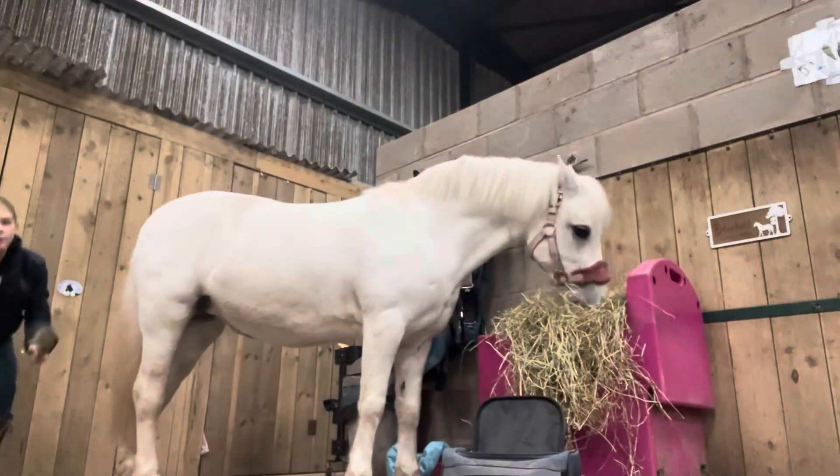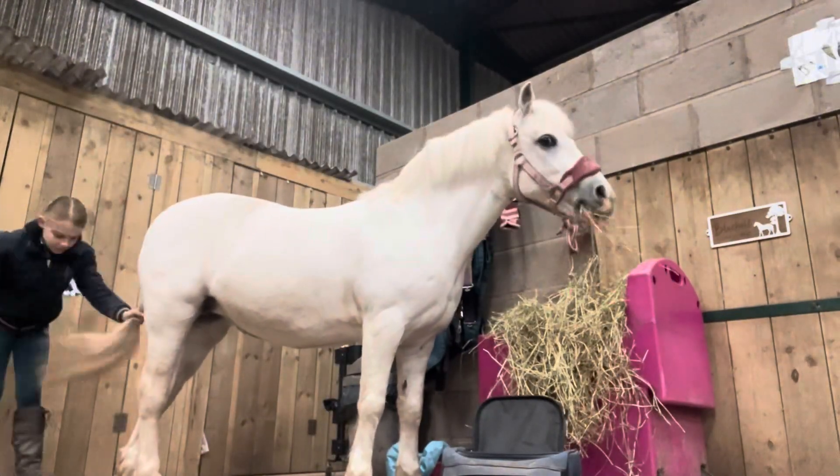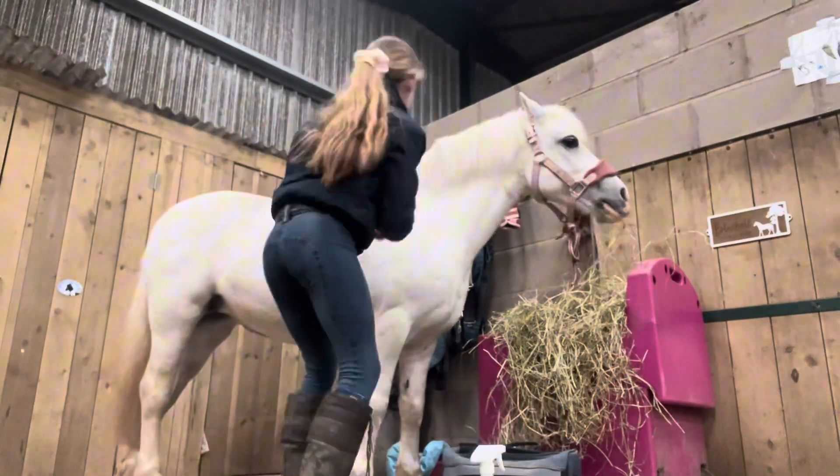Next up, I'm going to be using some mane and tail detangling spray and a mane and tail brush to get through Bluebell's knotty mane and tail.